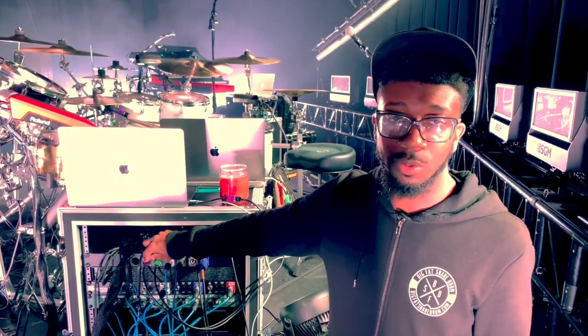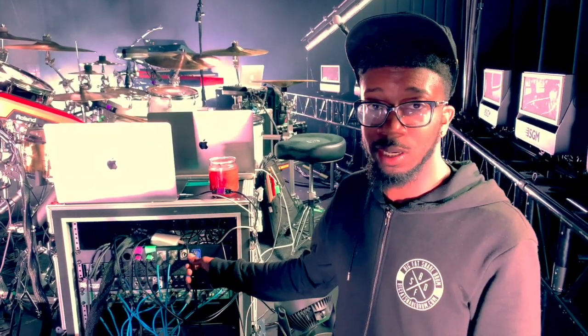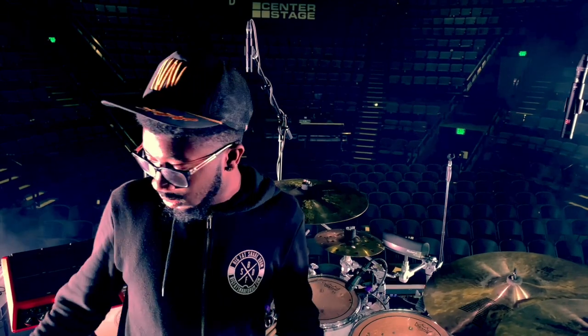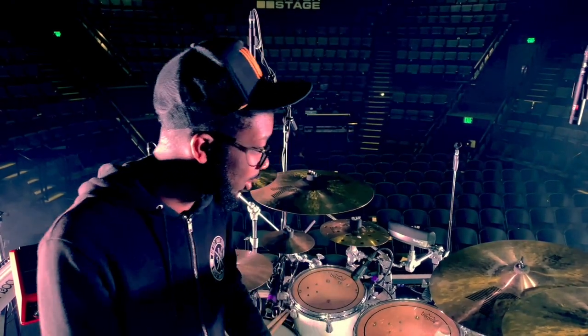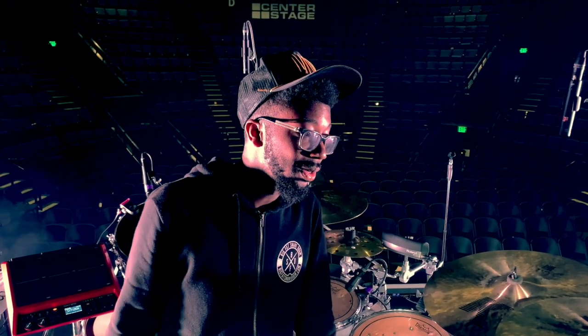The USB ports are labeled so I don't mix up which computer is which, and everything runs off one power source. That's my rig for the Hills and Valleys Tour with Tauren Wells — playing drums and MD. I love this setup, it's pretty easy to set up. I'll probably post a time-lapse of the setup process. Shoutout to Yamaha, Remo, Promark, Zildjian, 64 Audio, Drum Dots, Rock-N-Sock, Ableton, iConnectivity, Mac, Roland, Akai, Boss — everybody is just awesome.